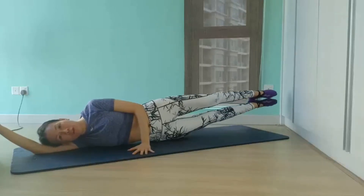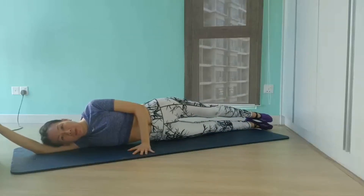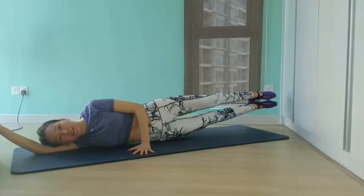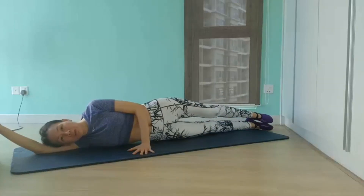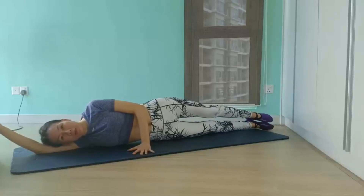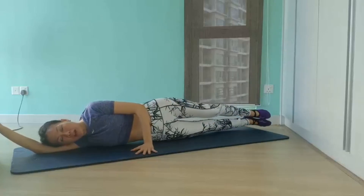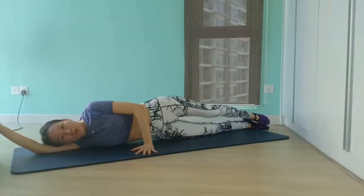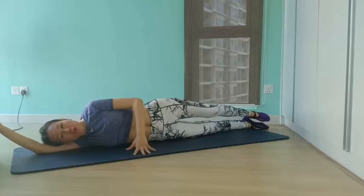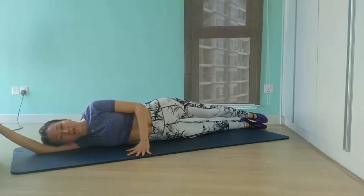This is a surefire way to blast your obliques, hips, inner and outer thighs, and glutes. The common mistake for this exercise would be your hips swinging back and falling as you lift and lower your legs. To rectify, engage your obliques tightly and press your bottom hip down onto the mat the entire time for support.